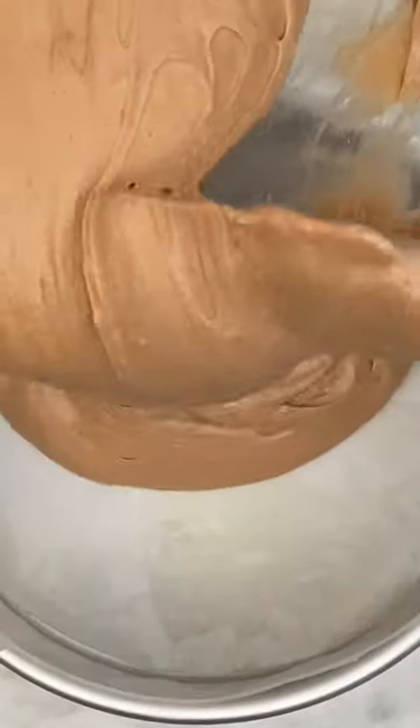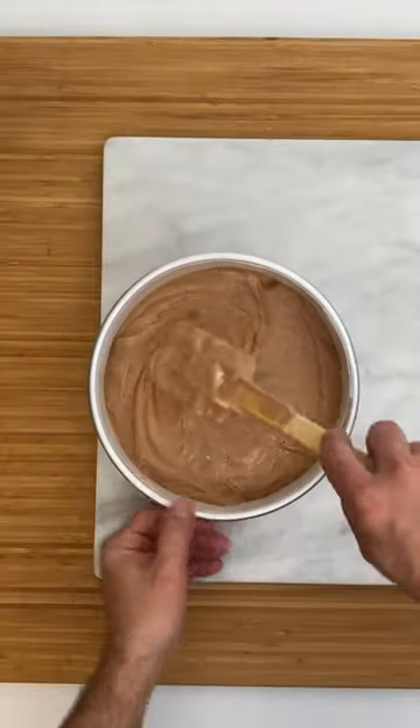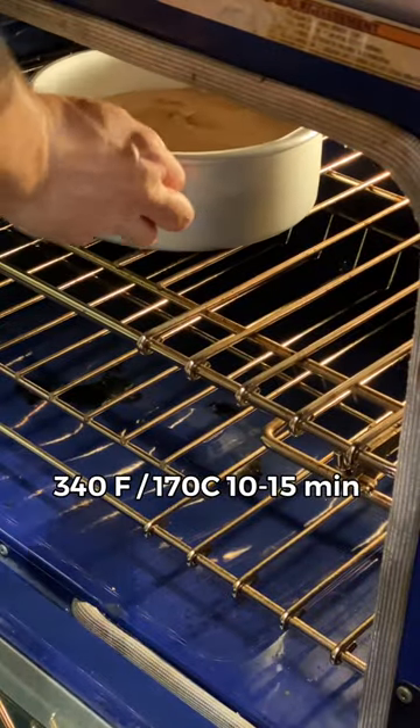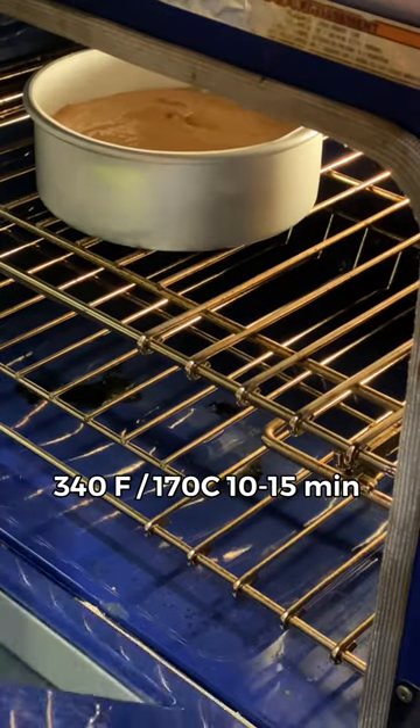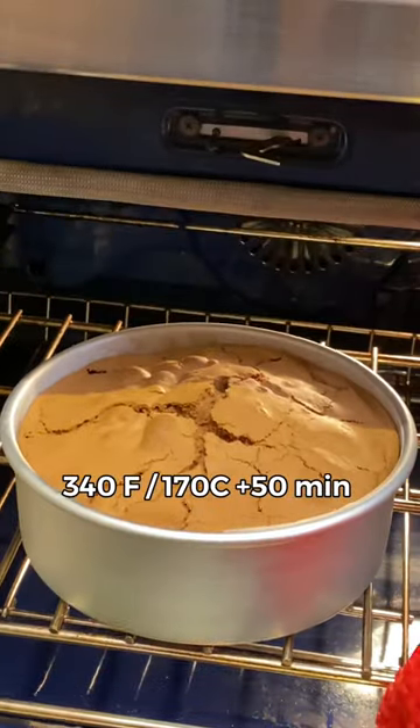Pour the mix into the mould and smooth the top. Bake at 345 degrees Fahrenheit or 170 degrees Celsius for about 10 to 15 minutes with the oven door slightly open. Then close the oven door and bake for about 15 more minutes.